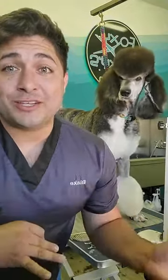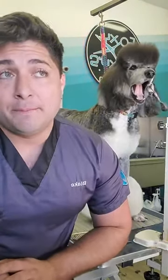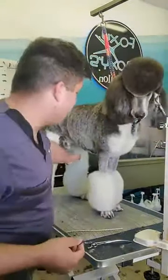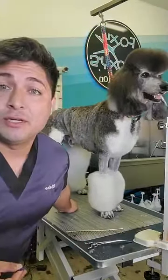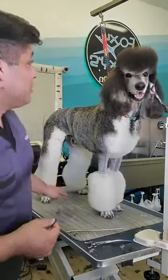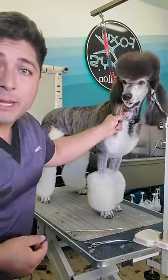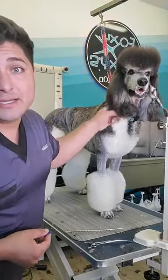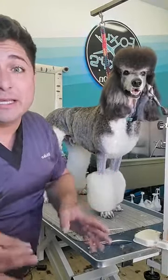Hi guys, Blake Hernandez here. I want to show you a super quick trick — one of the tips I use when I'm doing bracelets. I was banding the ears and I realized people are always asking me how I do the little monkey brain, so I do this on all of my poodles if they have long ear hair.